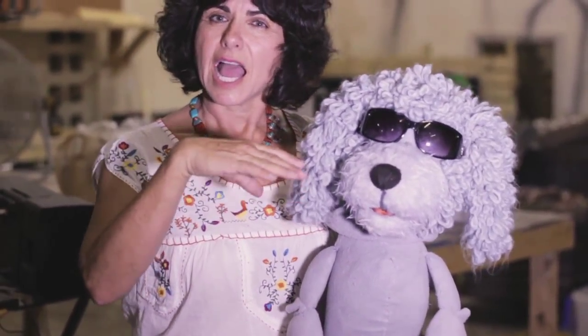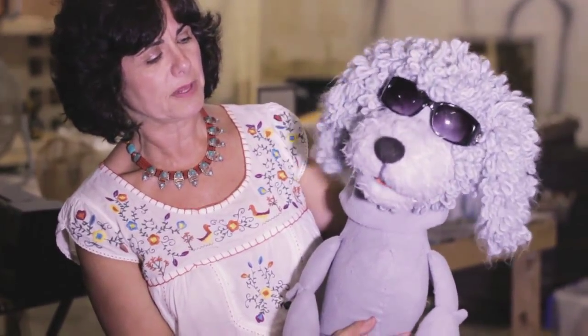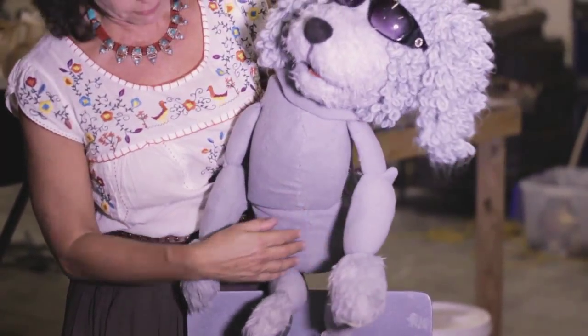The head is a pattern cut out of a sheet of foam and glued together with contact cement. I built a hand control inside that holds my hand in place, is comfortable, and allows me to manipulate subtly. His body is also sheets of polyfoam — there was no pattern, so I just improvised.